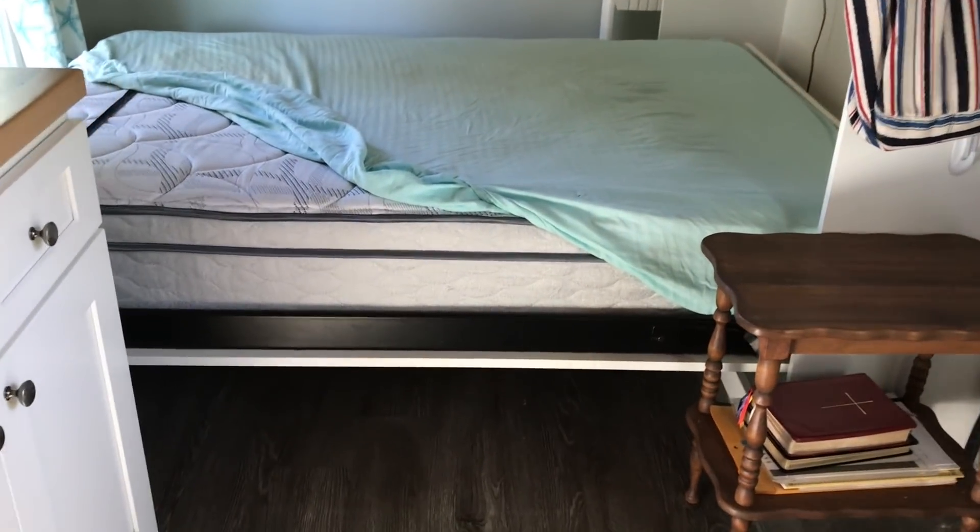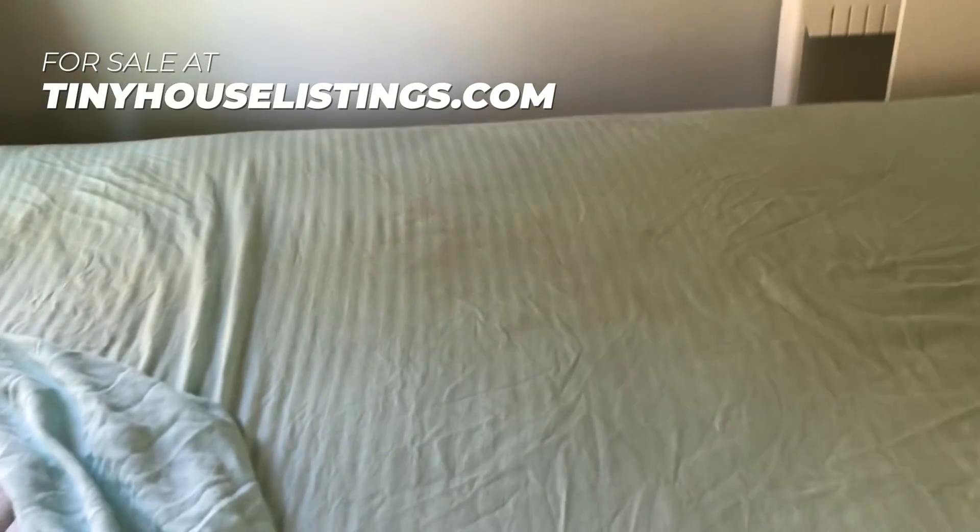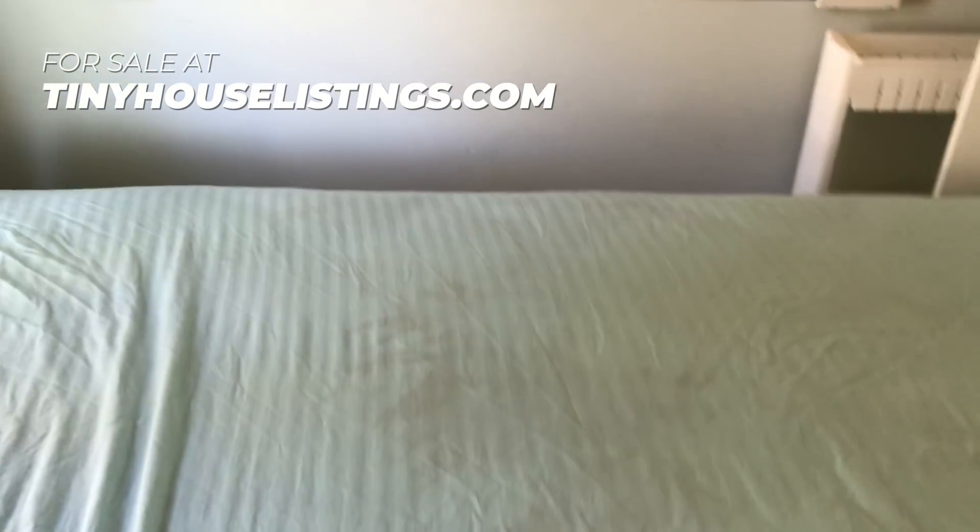Well, I think that's about it — you've seen just about everything in my adorable little tiny house. Thank you for watching.